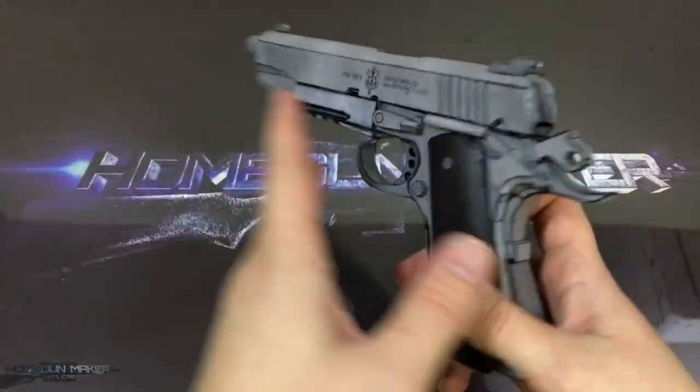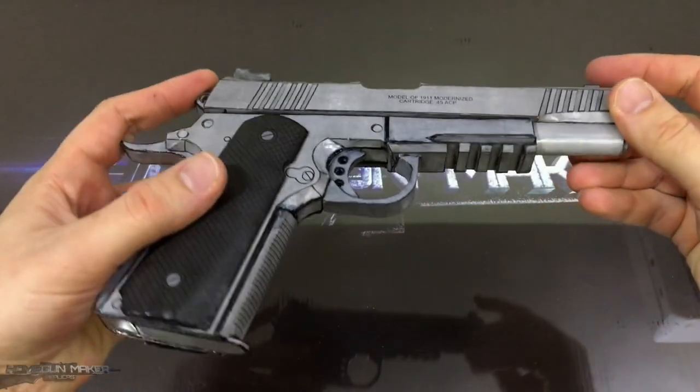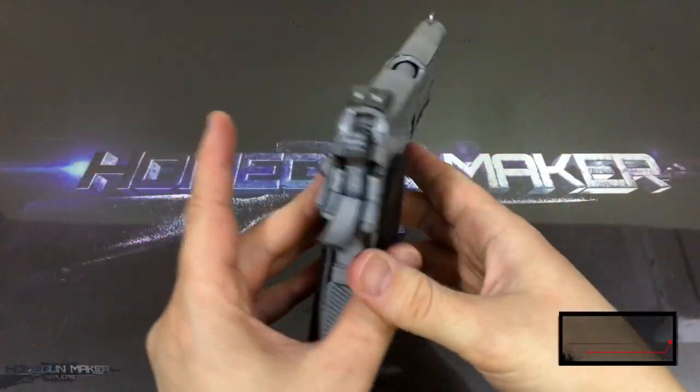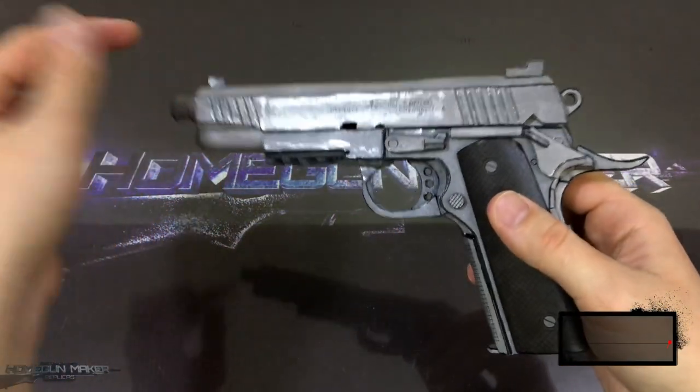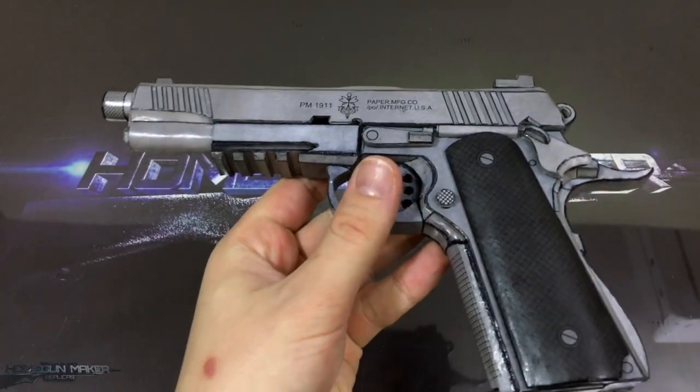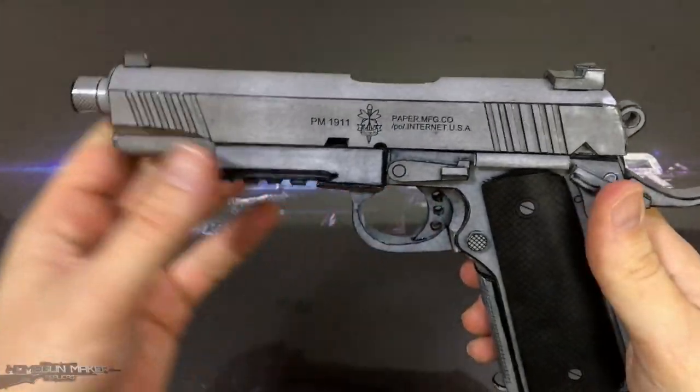It is all done folding and gluing regular sheets of paper. These templates, and several others, are designed by Hobart Jink. I'm going to leave the link to the templates in the description, where you can download them and check out many others he creates.